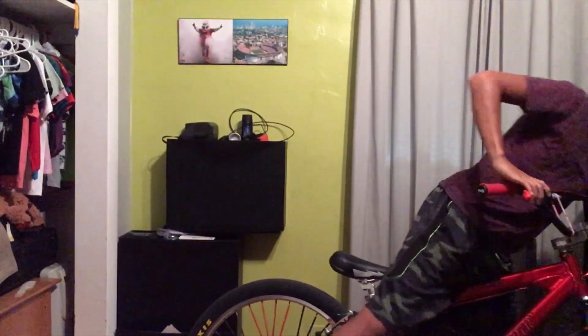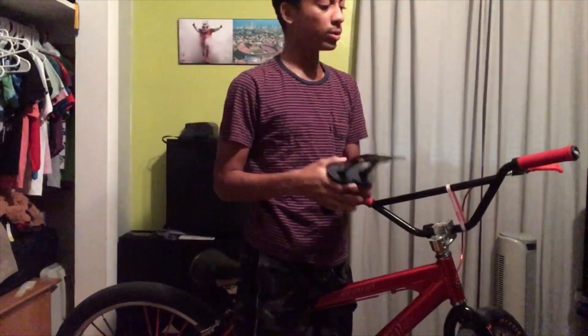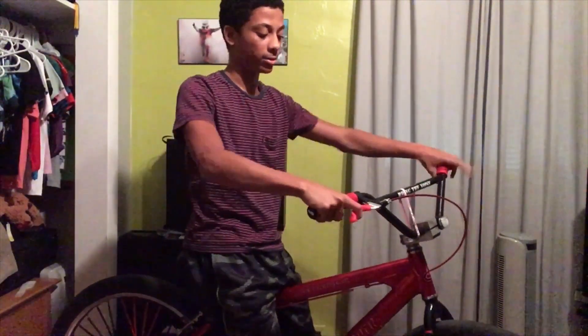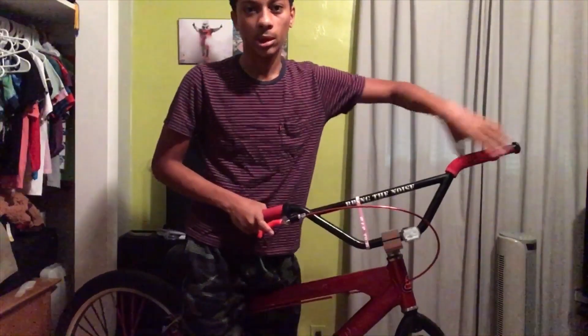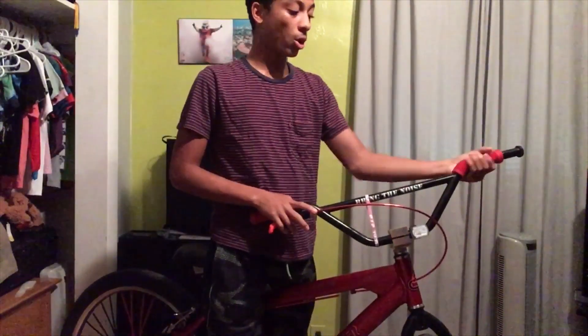I used to have these other grips — they are like the softest grips you'll ever find, they're so nice — but I wanted to get ODI ones because they look nicer in my opinion. And you see how I have my bars like it's missing right here — I usually like holding right here, not all the way out here. That's another reason I wanted these so they can go all the way in.